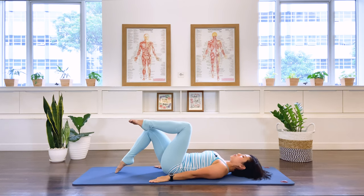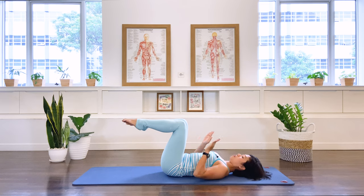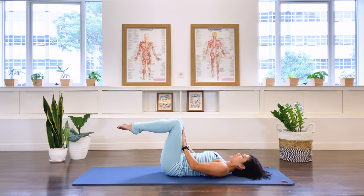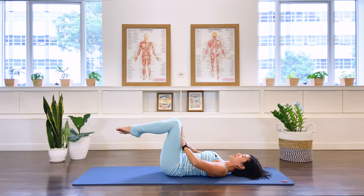Two more, last one. Both legs up to tabletop, this time both hands on your thighs. We're going to activate the whole abdominal muscle here — press down and push up with the thigh at the same time. Exhale, pressing. Three, two, one. Release. Again — exhale, press down. Watch out your shoulders don't come up; press the shoulders down. Three, two, one. Release.